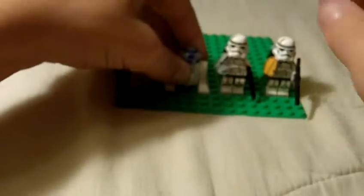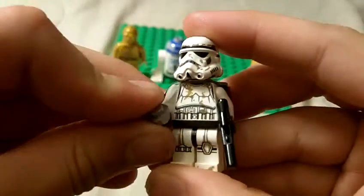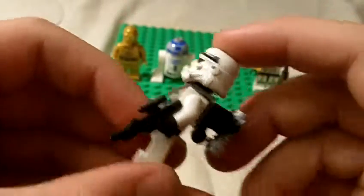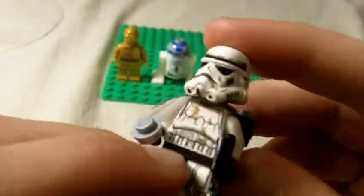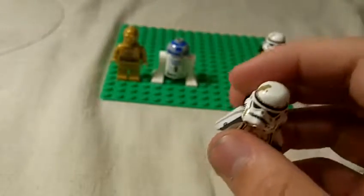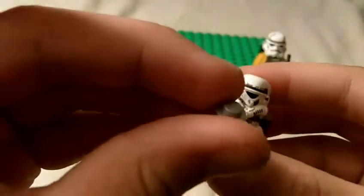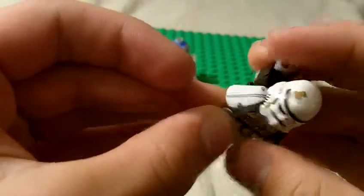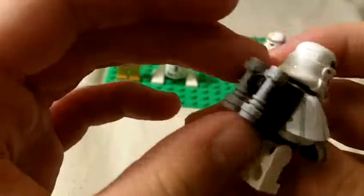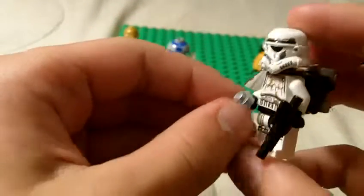Next figure is this Sand Trooper, which looks really awesome. Detailing with the sand all over him. He's got the blaster and very nice detailed torso printing. I just dropped a piece — it's just a little circular silver stud. Nice cloth right here, the helmet's awesome, and it has this thing in the back — I don't know if that's a jetpack or a backpack or something.